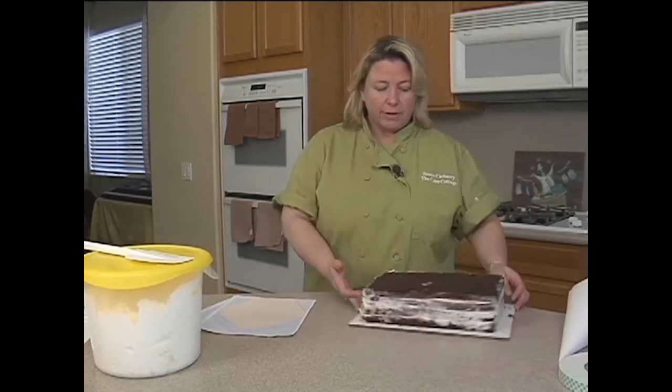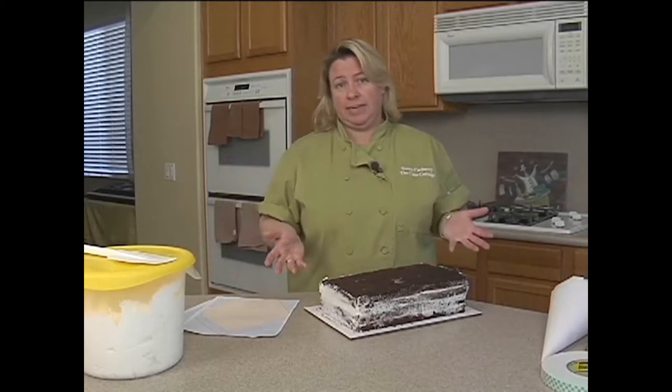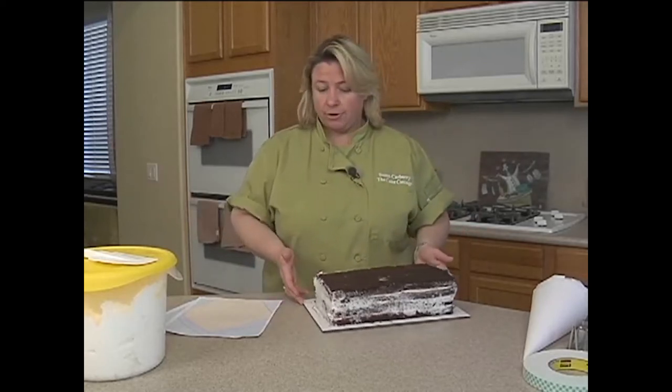We're going to start with a quarter sheet cake. Quarter sheet cakes usually feed about 20 guests. I'm going to be cutting some off, so this cake will probably end up feeding like 15. You can always do this larger — you can do it with a half sheet, a three-quarter, or even a full sheet. You just need a bigger pattern.